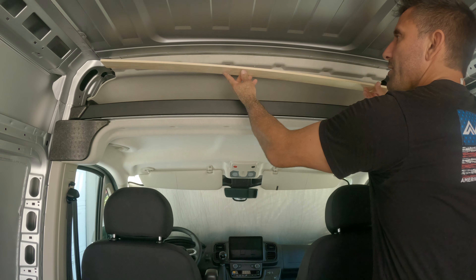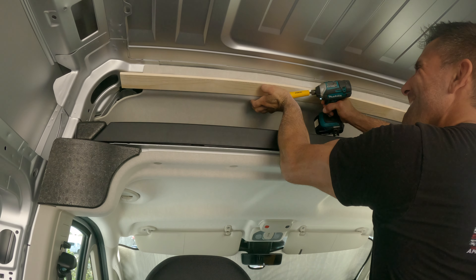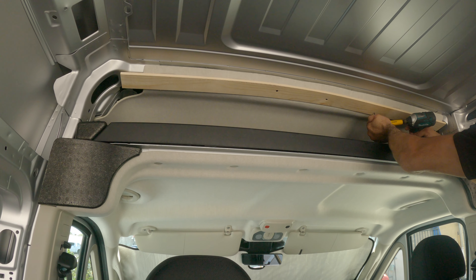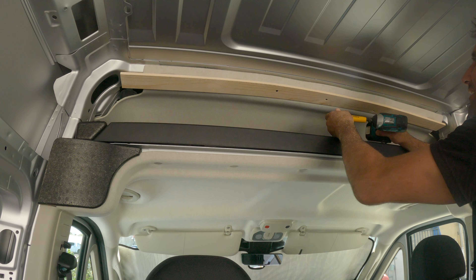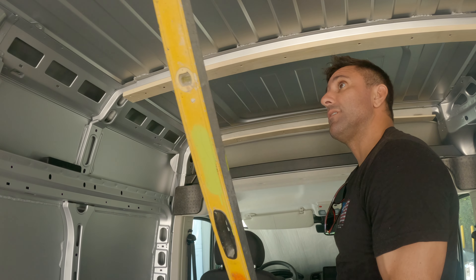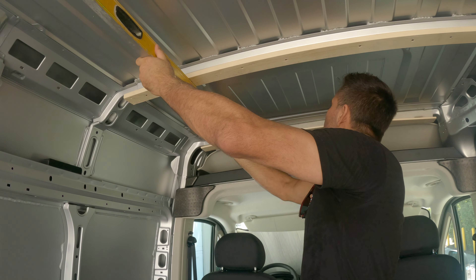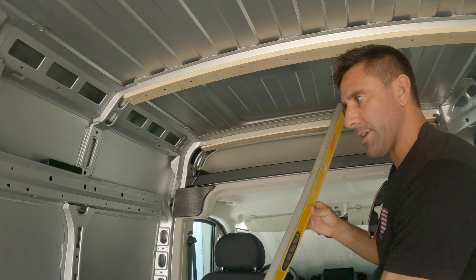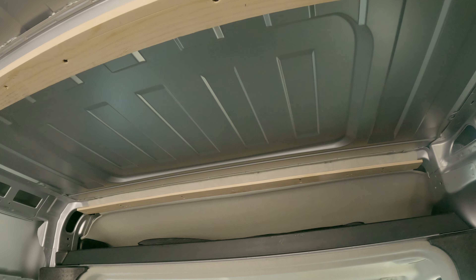Let's see if this is going to work. Now we can check with our level — oh yeah, that looks good. I'm going to screw the rest of it up. I think that'll do it.